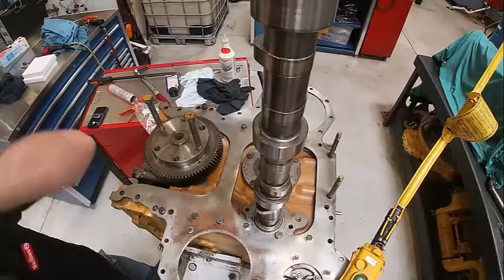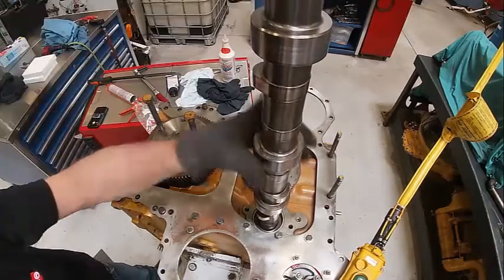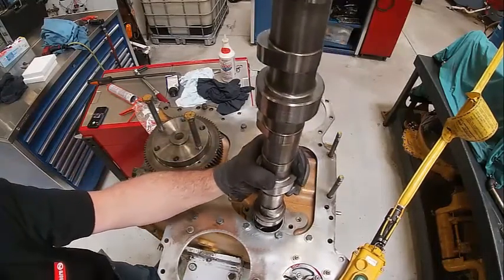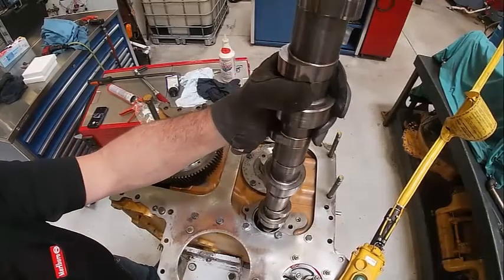Looks like it's going now. Keep your fingers out of the way — these camshafts are sharp, they will pinch you. There, see, I turned that and got it to go.